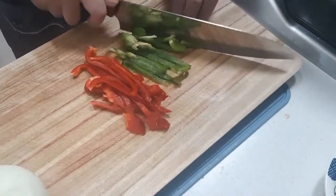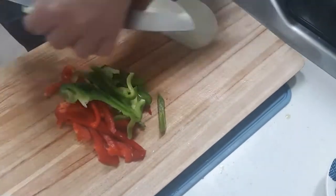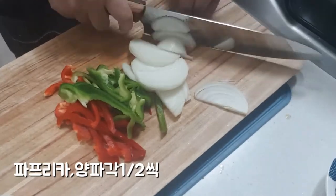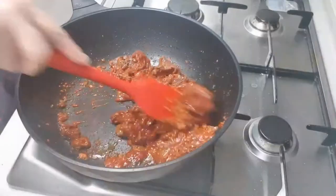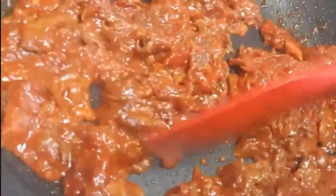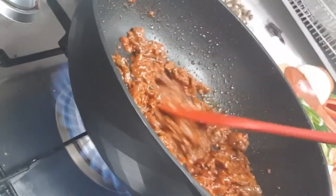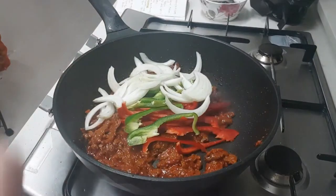Now you can cut it. You can see it well. I will add mustard on my hands. I have a few hours left. I will put it in a bowl. Then add salt and pour it.